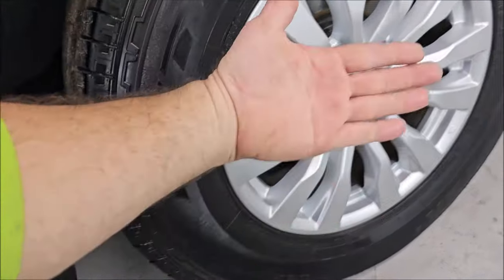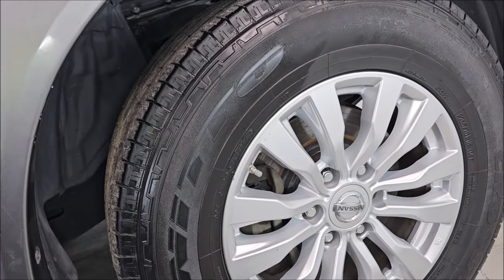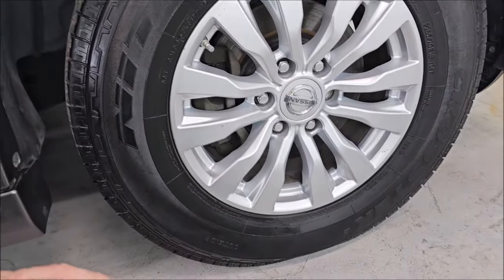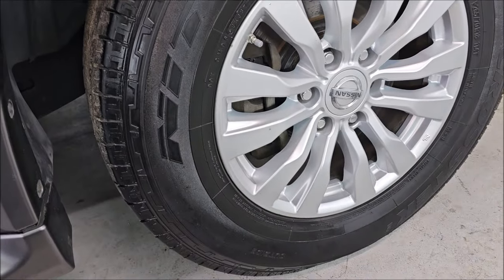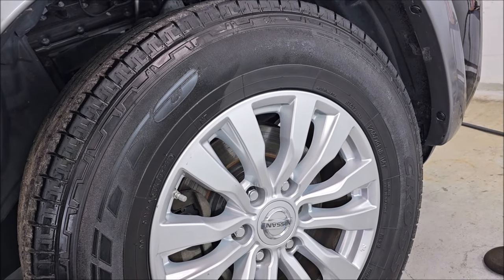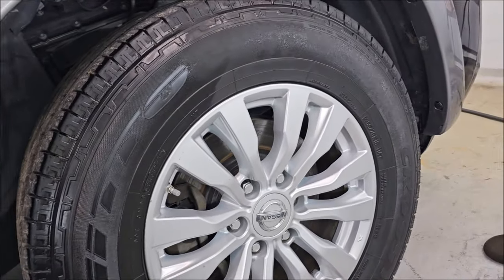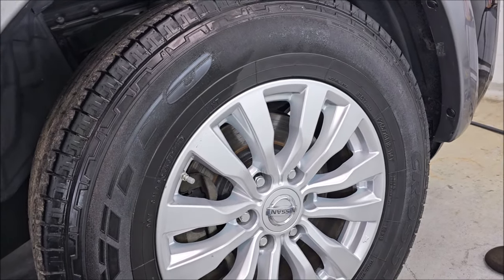It dries to the touch and doesn't leave anything behind. That's the Rubber Juice from detailjuice.com. This product will be available for the Thanksgiving through Cyber Monday sale at detailjuice.com — 2024 sale, 2025 product. It looks amazing and works really easily. Thanks for watching, guys. My cell phone number is 813-846-4406. Check out detailjuice.com for all your product needs.